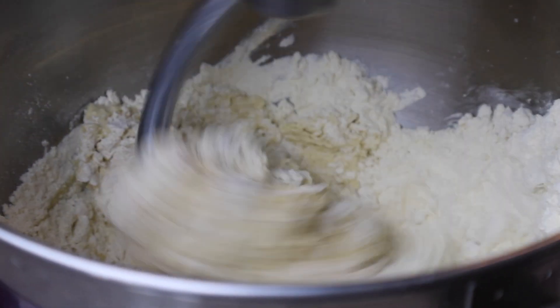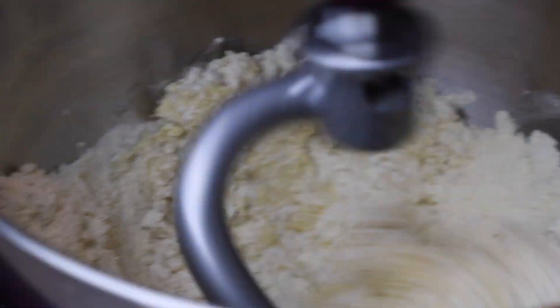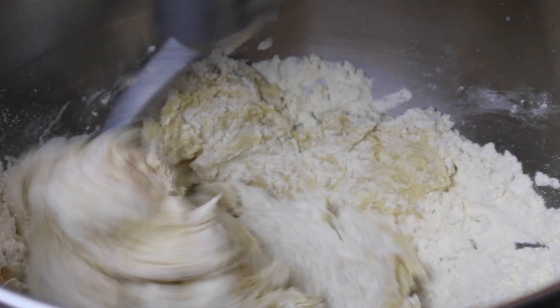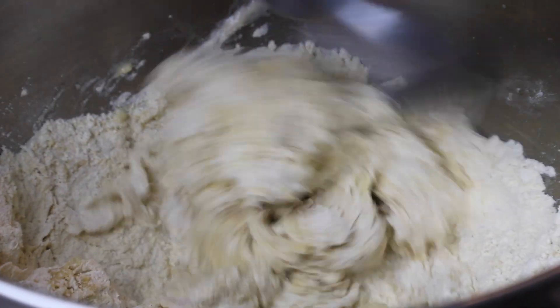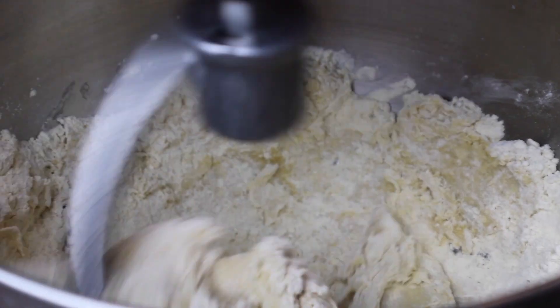Next, go ahead and mix all the ingredients together in your stand mixer or in a bowl with your hands or a wooden spoon. Mix just until combined and not any further. Einkorn has a low gluten content and it doesn't like to be overmixed. You'll end up with super hard and stiff tortillas if you overmix.